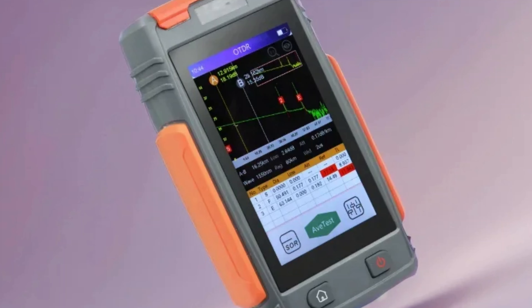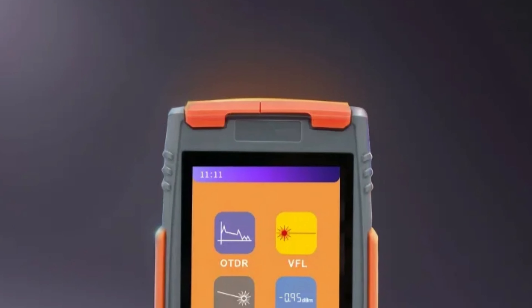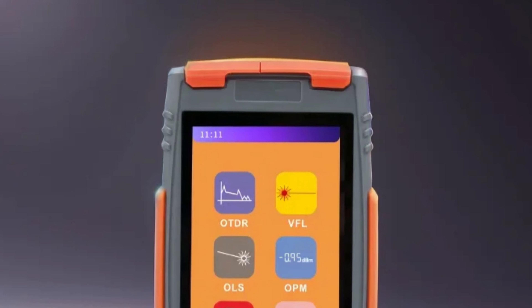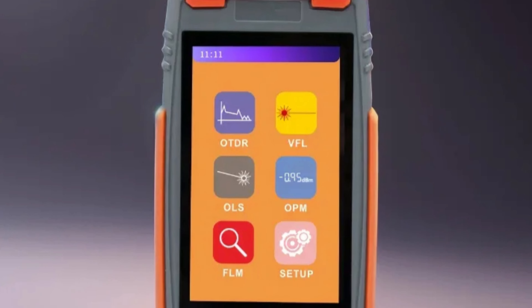The OTDR's short dead zone of 3-10m minimizes blind spots, ensuring accurate fault location. The 4-inch touchscreen is user-friendly and easy to navigate. The OTDR is built with durability in mind, holding certifications like CE and RoHS.